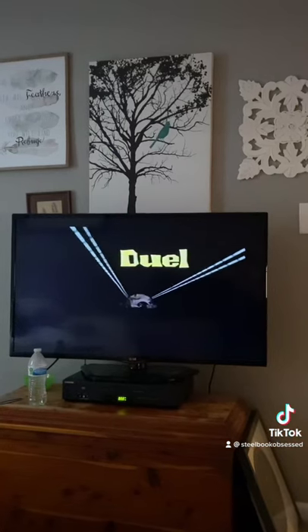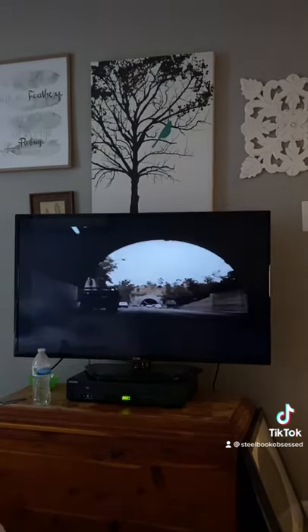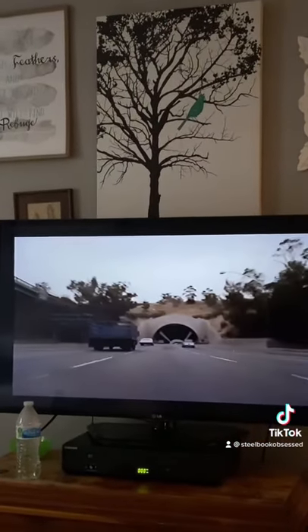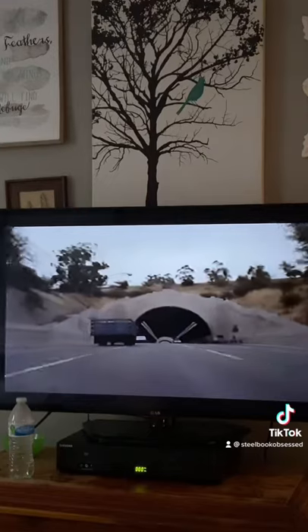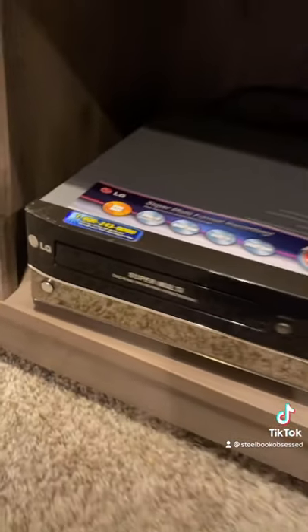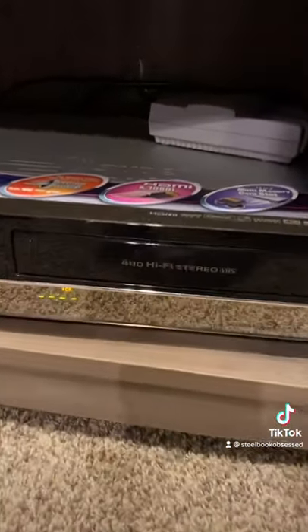Here's some Duel. It's a little bit bright in this room, but you can see that the picture quality isn't terrible — in fact I don't think it's bad at all for a VHS tape. But I also found this LG DVD VCR recorder that hooks up via HDMI, so let's see how this looks on a 4K TV.